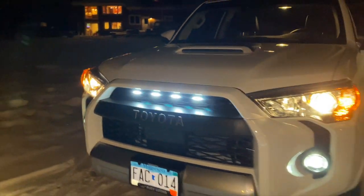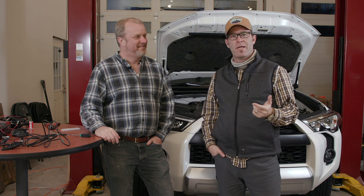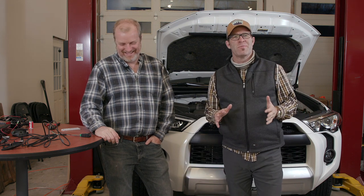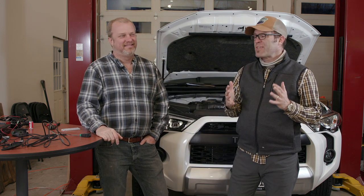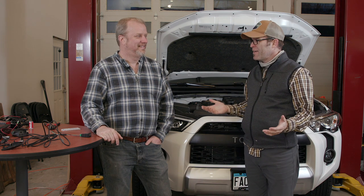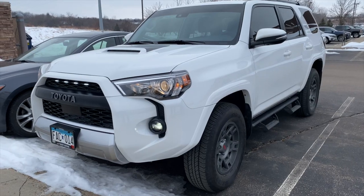Hey there, it's Jeff from Picture Time, welcome back to the channel. We've got another little accessory install on the 2020 4Runner today. I was in a little bit over my head on this one so I had to call in some reinforcements — I phoned a friend. This is my friend Stefan. Stefan and I were in the same homeroom in high school, I've known him since third grade. We even have kids now — his teenager is helping us film today.